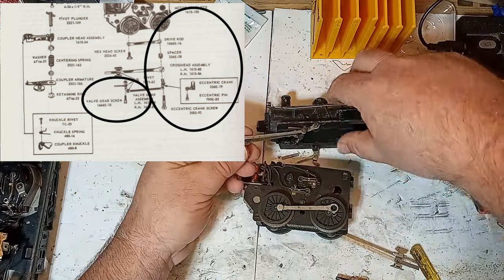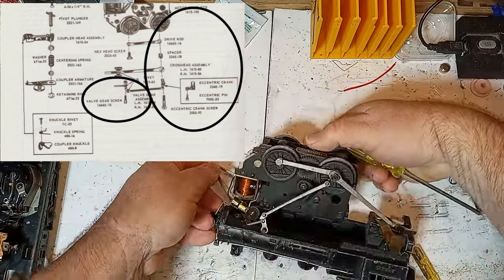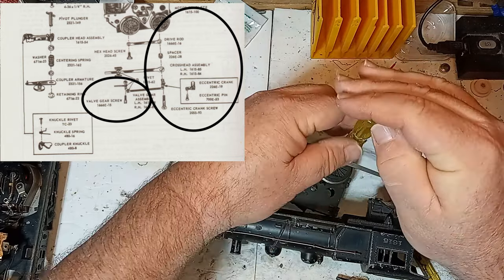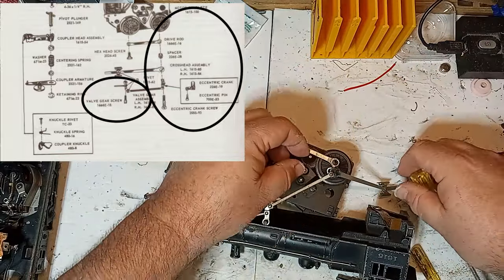Lionel's hex head screws are usually quarter-inch drive. I removed the long Phillips screw holding the side rod and eccentric assembly to the rear wheel, as well as the copper-colored slotted screw that attaches to the boiler. Again, keep track of what goes where.